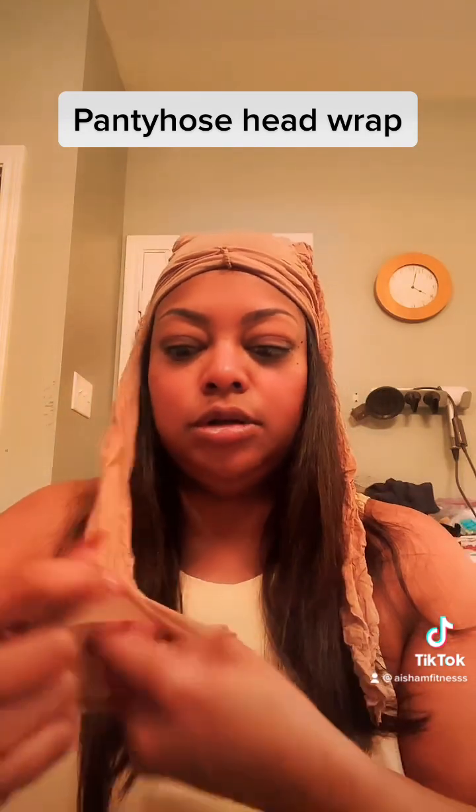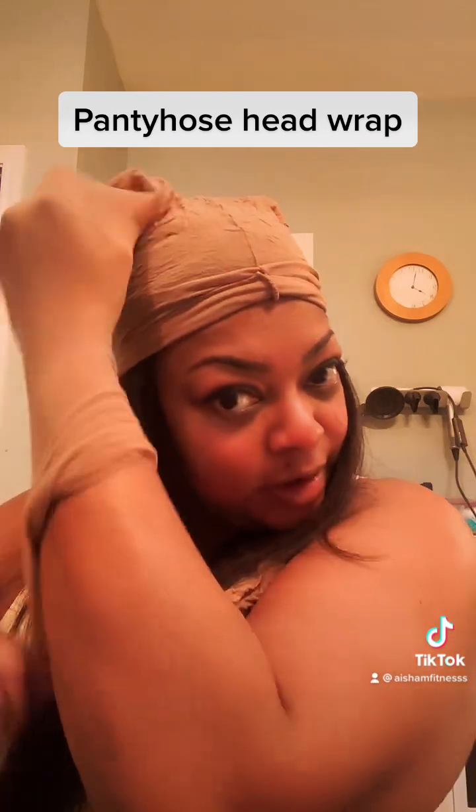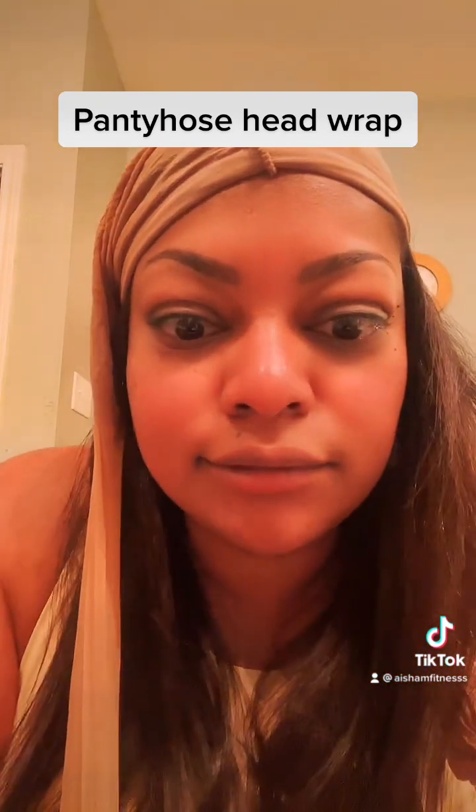You're supposed to take your hand and go up all the way through — like inside here — and grab your hair inside. I don't know how easy this is supposed to be. Pull it through... it's coming off. This is a lot. This looked a lot easier online.